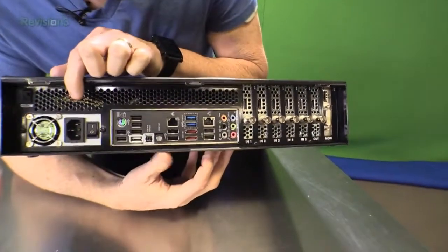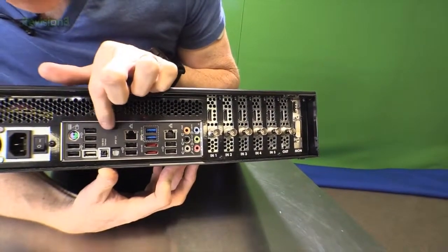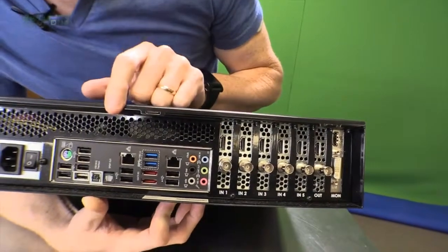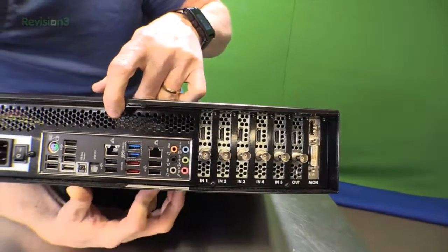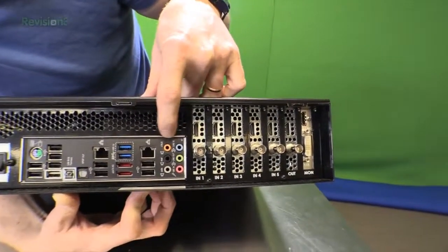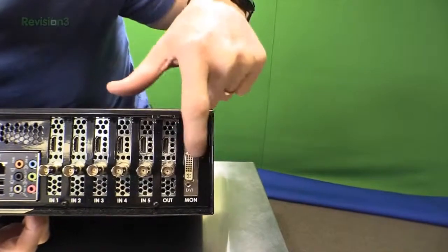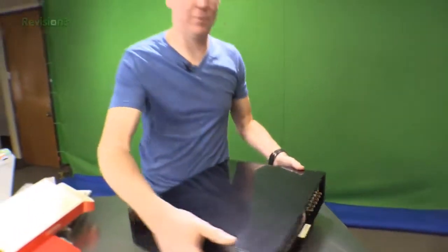On the back we've got our power, keyboard and mouse ports, USBs, and there's a USB BIOS Flashback — I don't even know what that is. There's an optical digital output, Ethernet, more USBs — there are so many USBs, what would you do with all those? There's another Ethernet port, audio in and out, and then we've got up to five different camera inputs and one output, plus another monitor output. So that's going to allow us to switch up to five different cameras with this little bad boy.